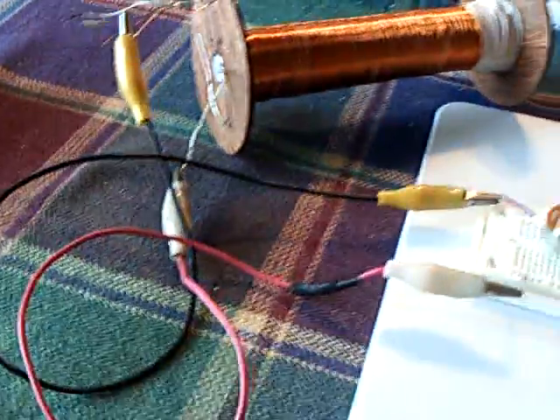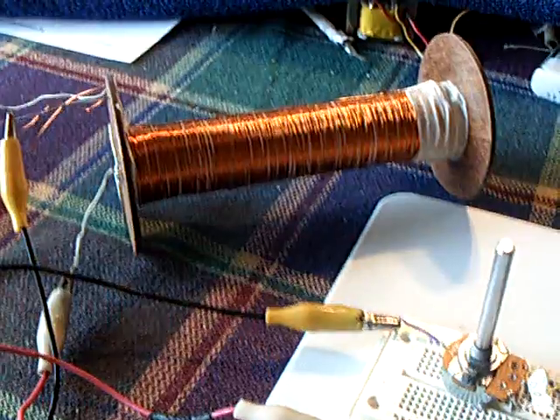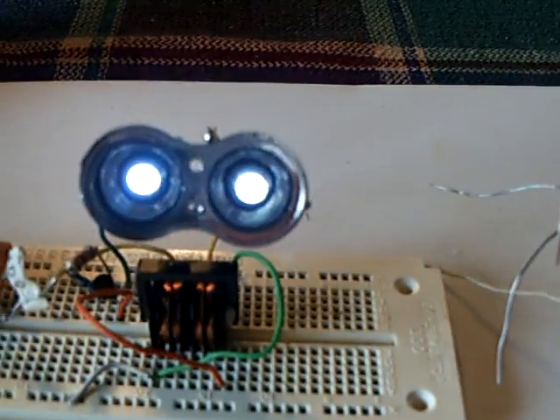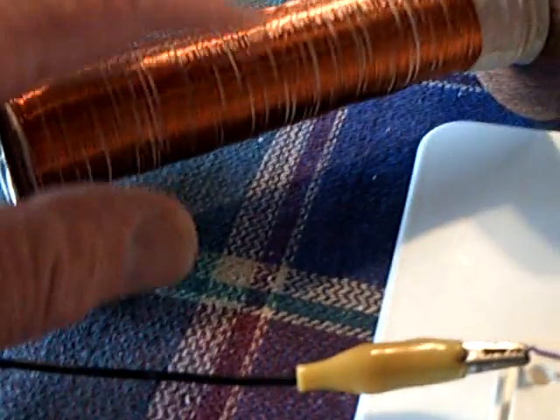That took a lot of time — I figure at least five hours to wind that coil; it was kind of an all-day thing. It runs a dual thief great, but the secondary is the thing I've got to work on now.